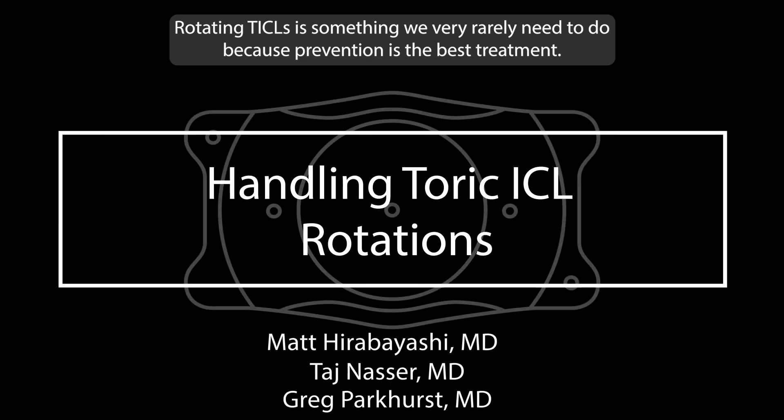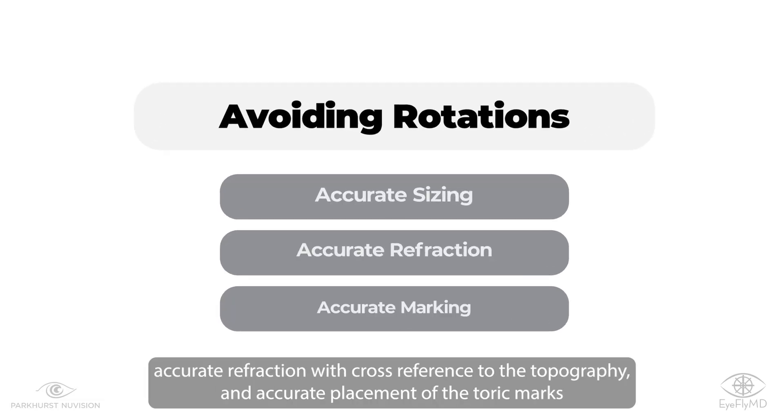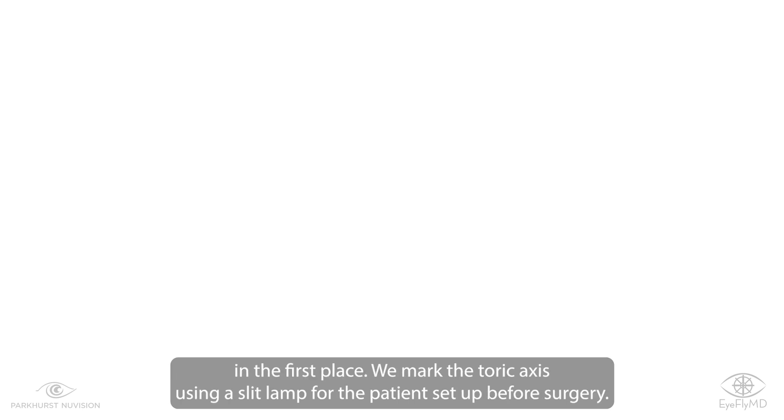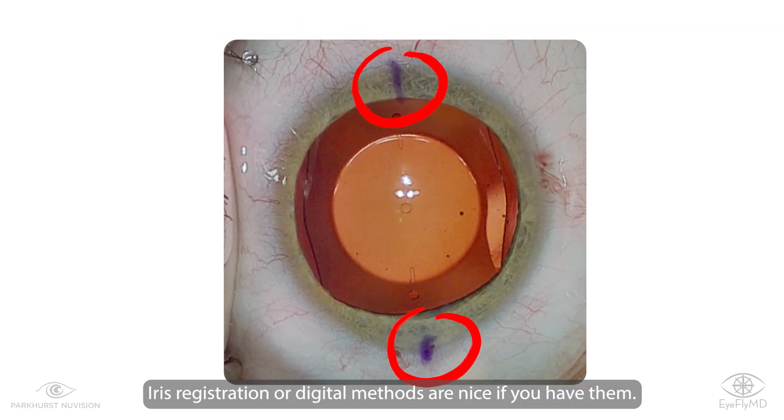Rotating ICLs is something we very rarely need to do because prevention is the best treatment. Ways to avoid needing to rotate a toric ICL include accurate sizing, accurate refraction with cross-reference to the topography, and accurate placement of the toric marks in the first place. We mark the toric axis using a slit lamp with a patient set up before surgery. Iris registration or digital methods are nice if you have them.